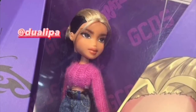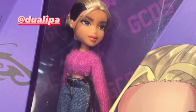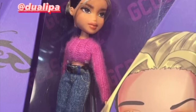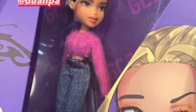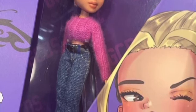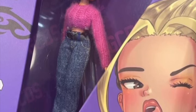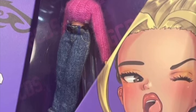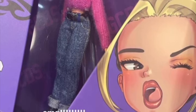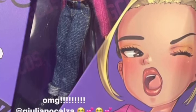We're not done yet with the GCDS x Bratz collaboration. I found a picture of what appears to be a custom doll of singer Dua Lipa — she has her own Bratz doll, apparently. I saw it on Bratz's Instagram story and they tagged Dua Lipa. The packaging says 'Duo' on it and the artwork is clearly referencing her.